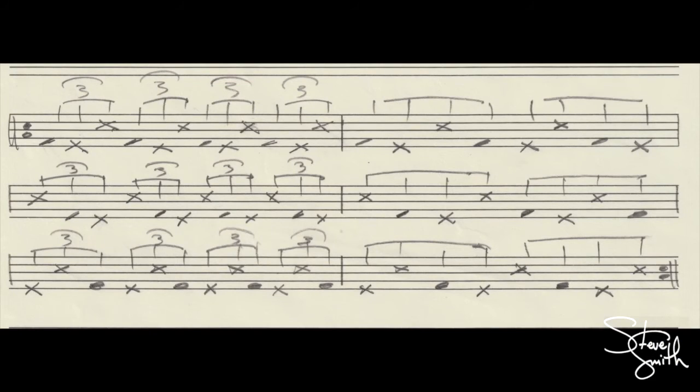First measure, I play it in triplets, starting with the bass drum. The second measure, I keep the sequence, but I slow the rate down to swing eighth notes. And then the next measure, I'm back to the triplets, but because the pattern is uneven, now the cross stick is on all the downbeats in that measure.